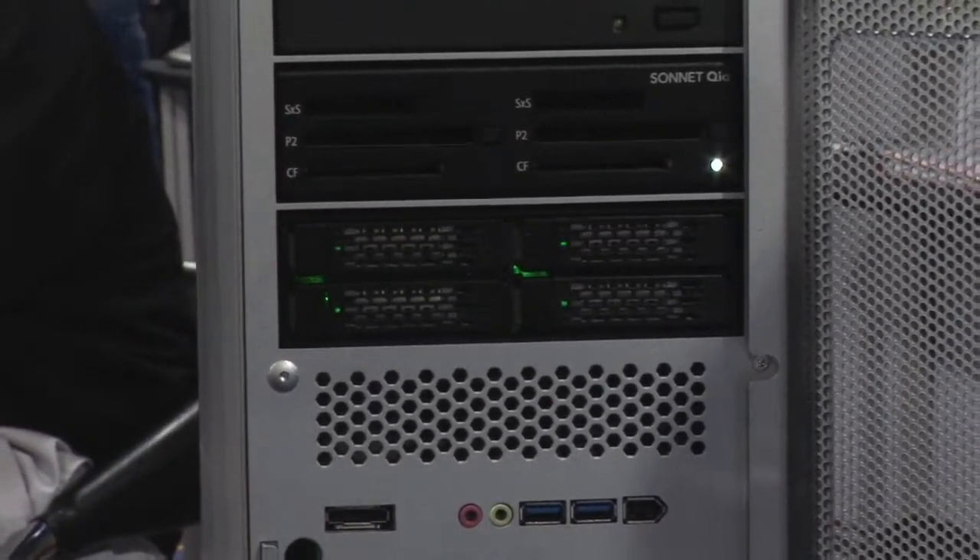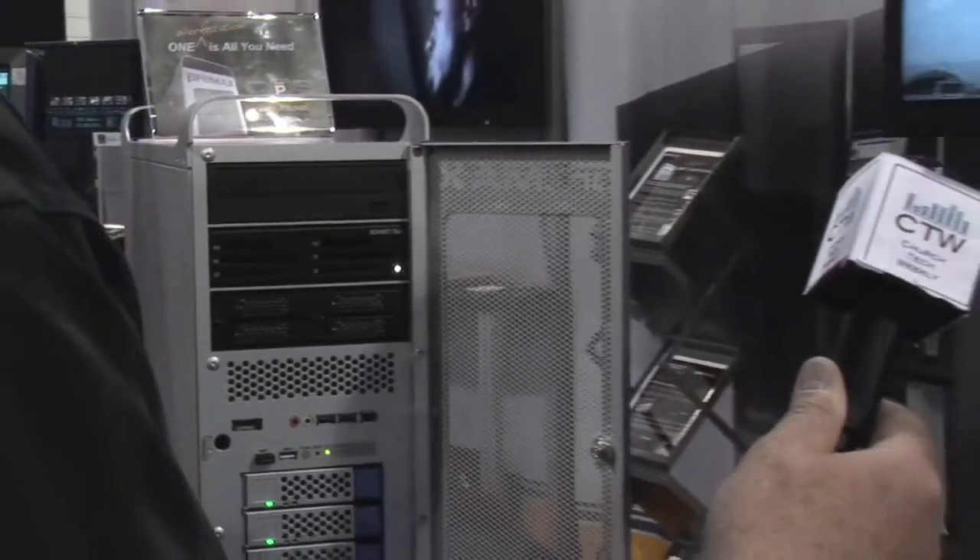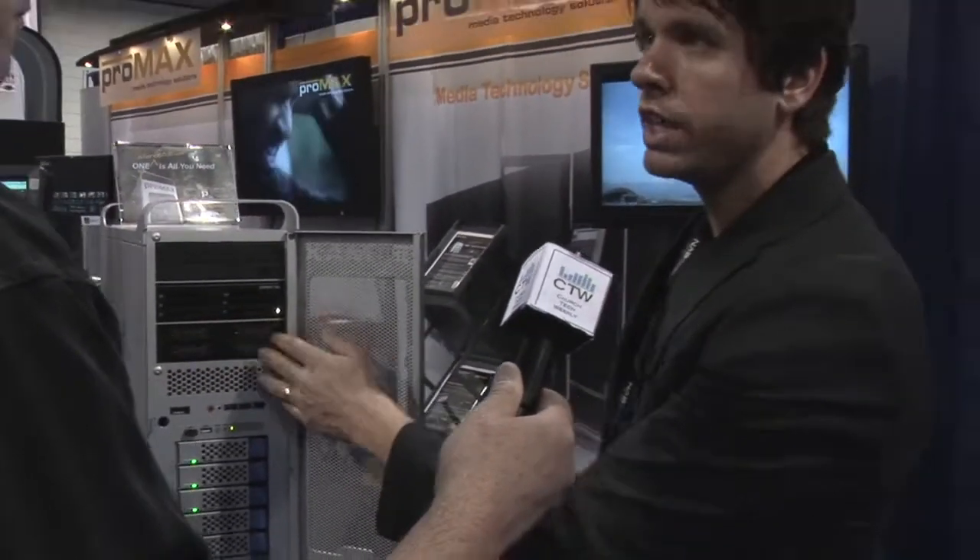In a worst-case scenario, if you have a problem with the OS, you can be up and running in about 30 seconds no matter what. With the front-loading design, it makes it very simple and easy to pop those drives in and out.